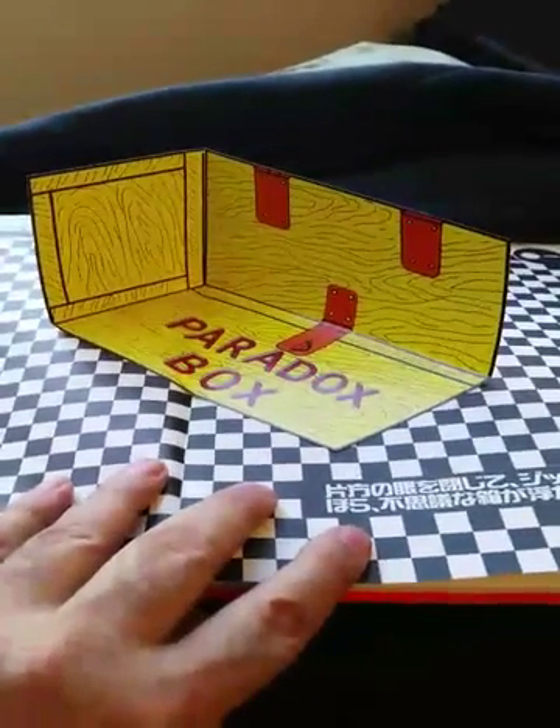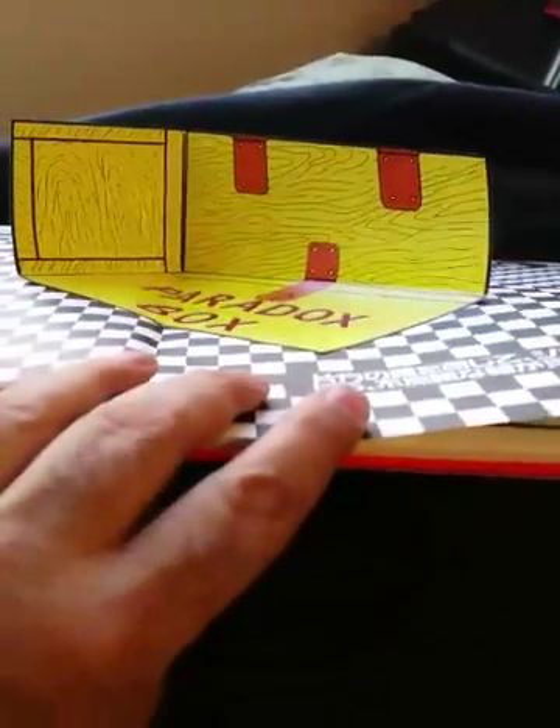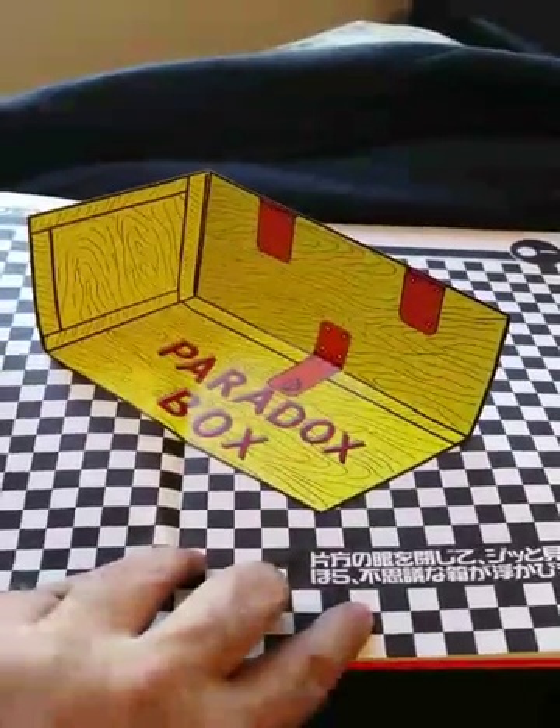Here's a folded paradox box. I'll have to get the right angle — let's see. That's not bad.